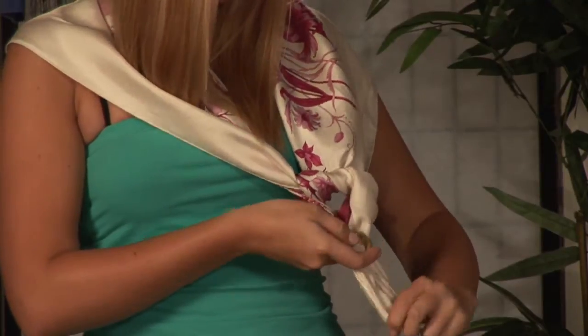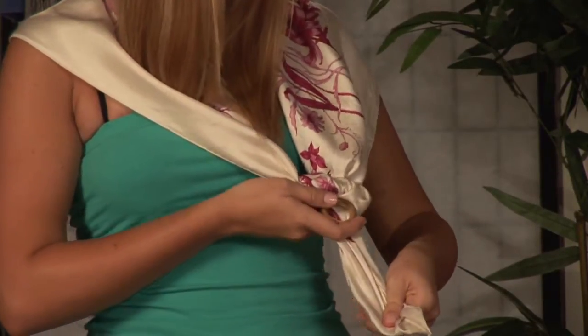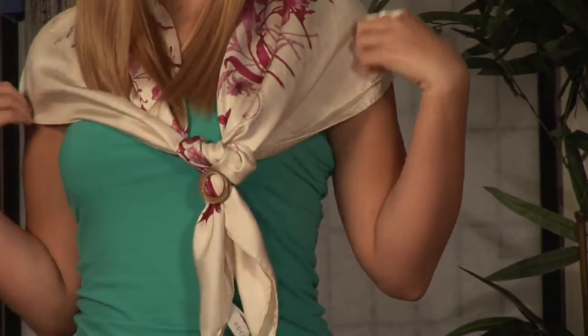You can also dress up the scarf by adding a brooch, a pin, or any other accessory you'd like to enhance this look. Wearing a scarf butterfly wrap can be done with a dress, a jacket, or any item of your choosing.